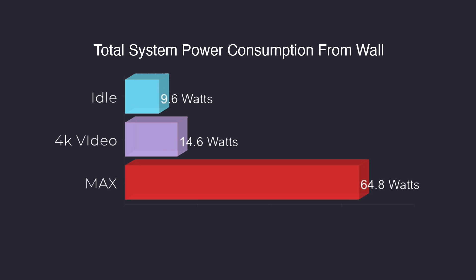From the wall using a kilowatt meter: at idle, 9.6 watts; 4K video playback pulls 14.6 watts. Keep in mind this is in performance mode to get the maximum TDP out of this i5 CPU. With it set up like this, when you max out all four cores and eight threads on the CPU and the GPU at the same time, this can actually pull up to 64.8 watts from the wall, which is quite a bit for a small board like this. But keep in mind this was an extreme task — during gaming or emulation you'll never see this kind of power consumption.